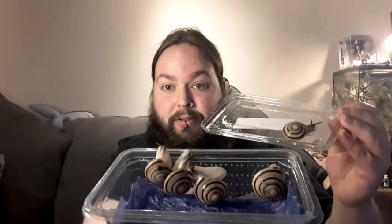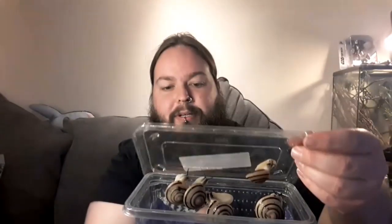I've known Amwell Aquatics for many years. I actually did work experience with them probably about 15 years ago when I was studying animal management at college. They taught me a hell of a lot about aquatics, and they also do reptiles and, of course, invertebrates. The other day I saw them put up pictures of these snails on their social media, and I just fell in love.